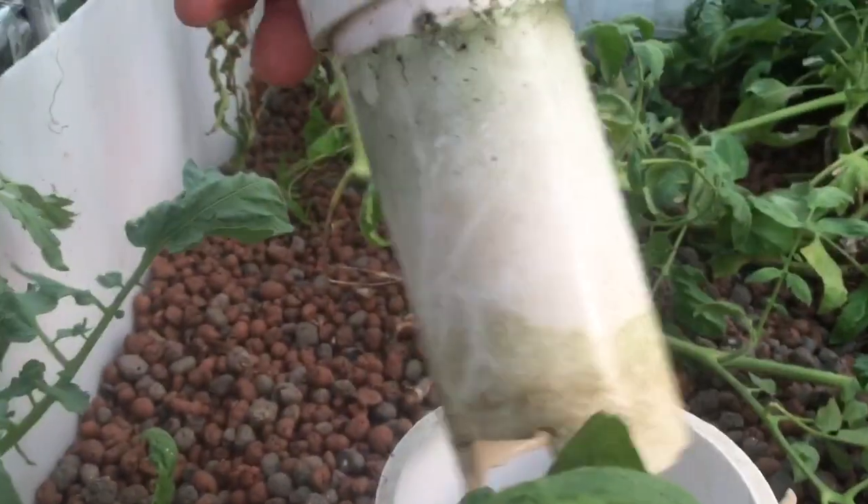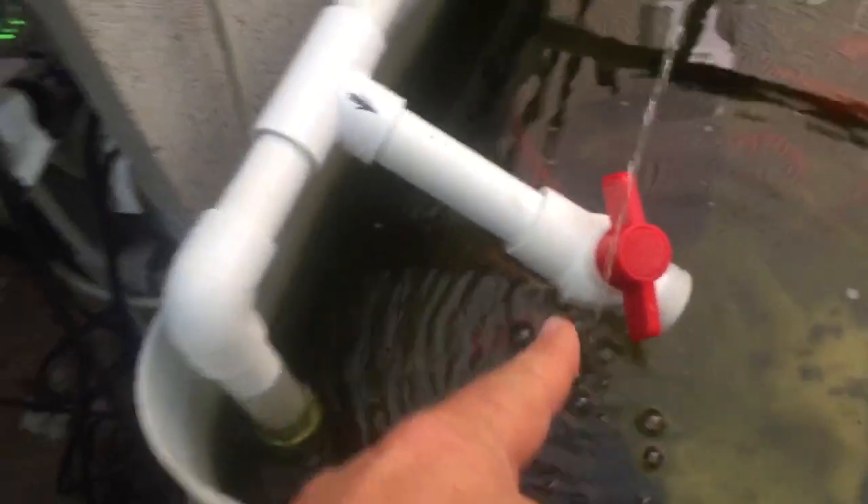These grow beds use a regular bell siphon, as you've probably seen before. I have the 1,200-gallon pump there that comes up here. This is a relief valve here that I really need because there's so much water involved. I've got a bunch of goldfish in my sump tank that keep this nice and clean.